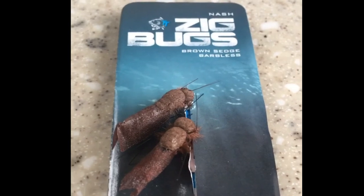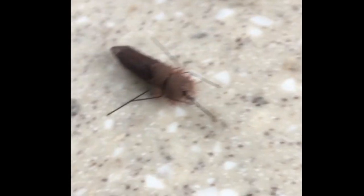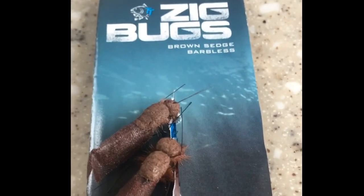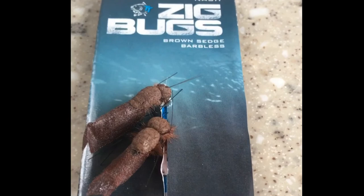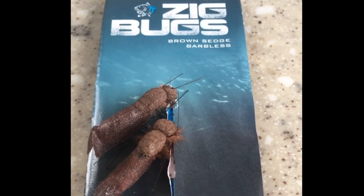I've had a look at all the other brands, but I just think Nash — with the realism — have absolutely nailed it. These are the Nash zig bugs and this is the brown sedge, one of my favorites from the range. You can pick them up for about a fiver, and you get three bugs in each packet, so it'll suit anyone fishing with three rods.